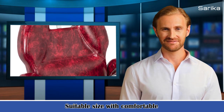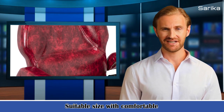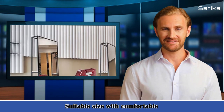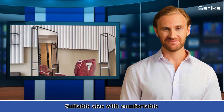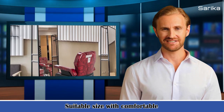9. Backrest maximum reclinable angle: 135 degrees. 10. Color: red. 11. Cushion thickness: 4.7 inch / 12 centimeters. 12. Backrest thickness: 3.9 inch / 10 centimeters.